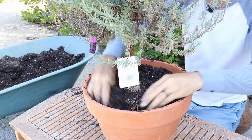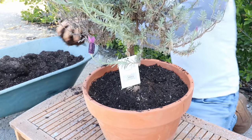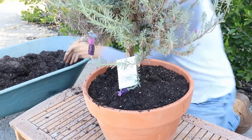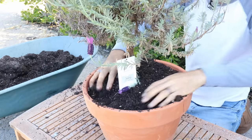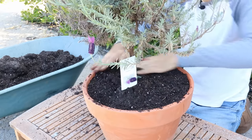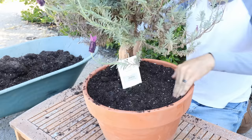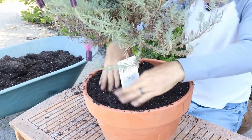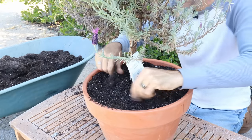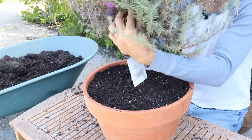You probably notice I didn't put any fertilizer at planting time for the ones in the ground, and I'm not going to do any with the one in the pot either — they just don't need it. Now if for whatever reason your lavender pot after a few months is just not thriving, then you can give it maybe a half-strength liquid organic fertilizer. You don't want a slow-release fertilizer because that's just going to keep feeding it, and you just don't need that. Why waste the money when it's not what the plant wants?